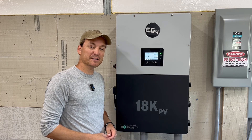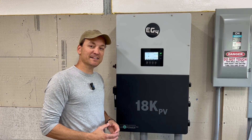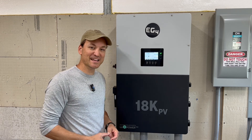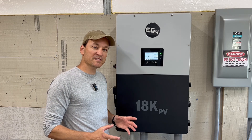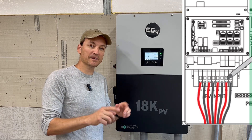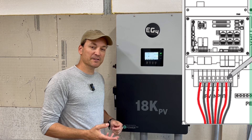This is a 12 kilowatt output inverter and it can utilize 18,000 watts of solar — hence the 18kPV name. It's got four separate PV inputs, but it's essentially three: the first two are for paralleling and then inputs two and three are separate.